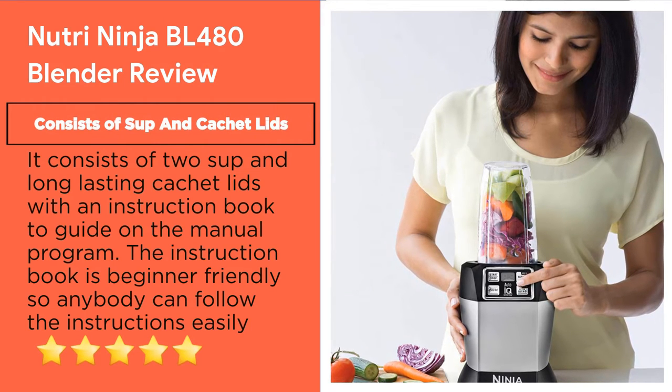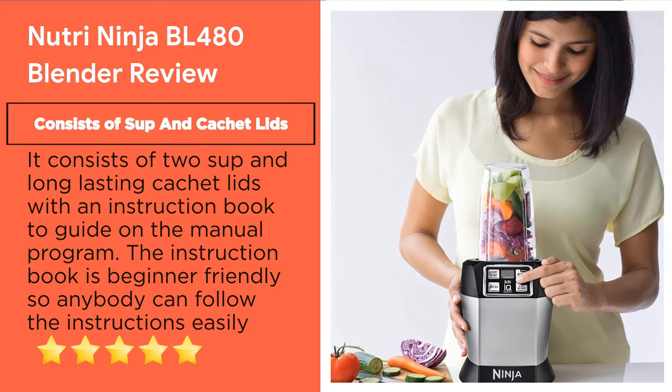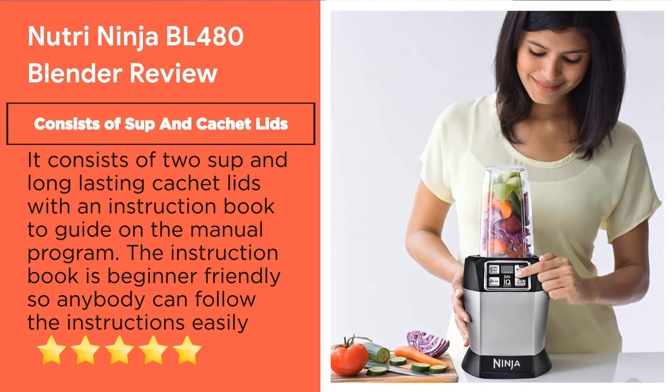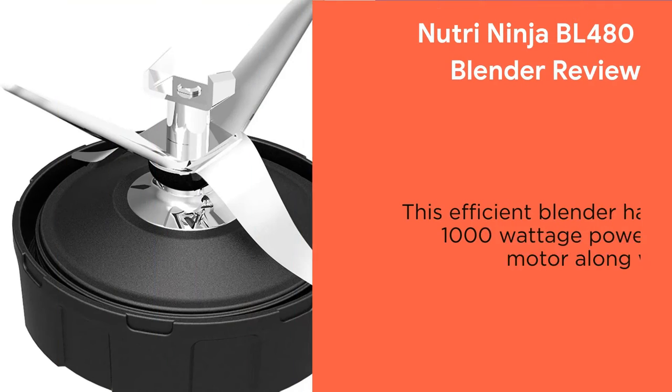Feature 4: Sip and Seal Lids. It includes two durable sip and seal lids along with an instruction book to guide you through the manual programs. The instruction book is beginner-friendly, so anyone can follow the instructions easily.